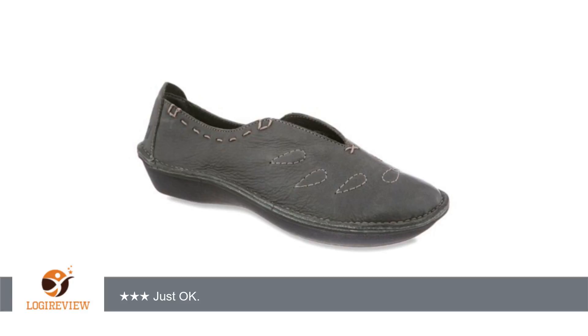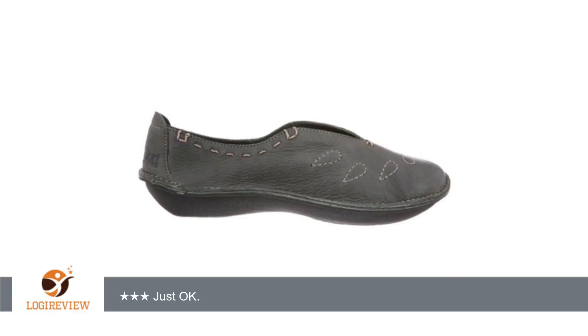Hello, welcome to Best Reviews on YouTube. This item has a rating of 4.5 out of 5 stars.